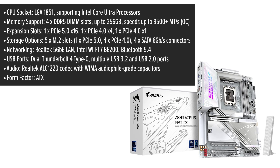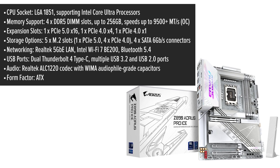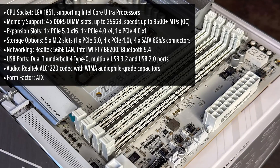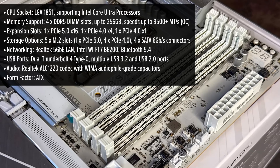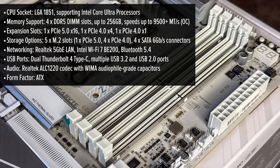Now, let's talk about its design. The Aorus Pro Ice features an off-white PCB complemented by white ports and sockets, making it a perfect match for white-themed builds. This aesthetic isn't just about looks — it seamlessly integrates with RGB lighting,